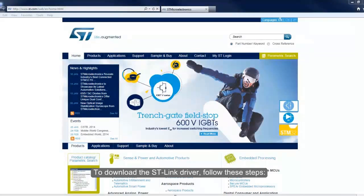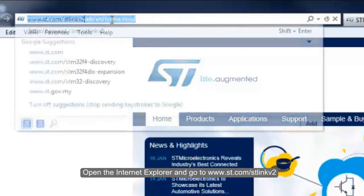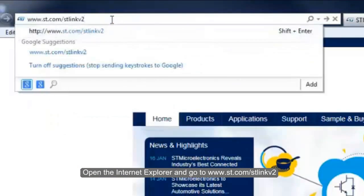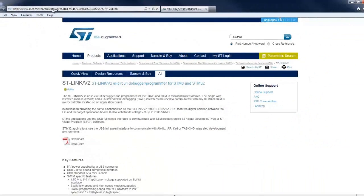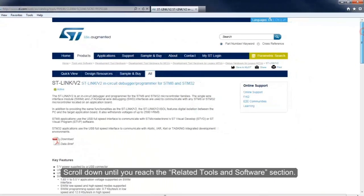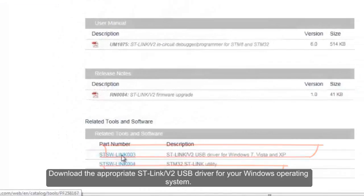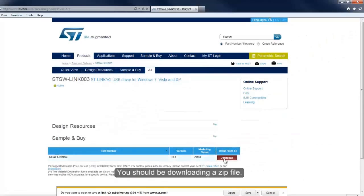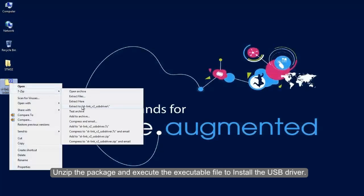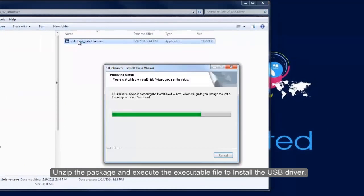To download the ST-Link driver, follow these steps. Open Internet Explorer and go to www.st.com/stlinkv2. Scroll down until you reach the Related Tools and Software section. Download the appropriate ST-Link V2 USB driver for your Windows operating system — you should be downloading a zip file. Unzip the package and execute the executable file to install the USB driver.